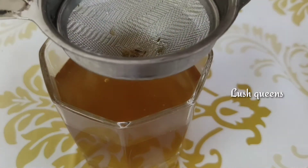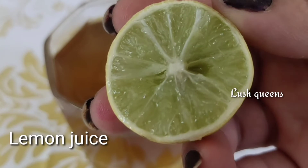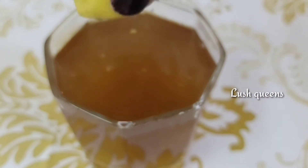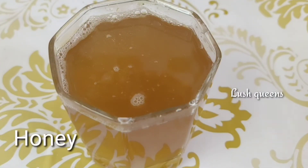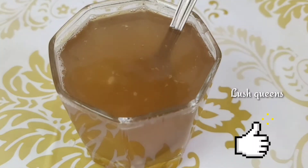You can add a little lemon juice. I will add the lemon to the detox water. I will also add honey to the detox water. This is best taken in the early morning.